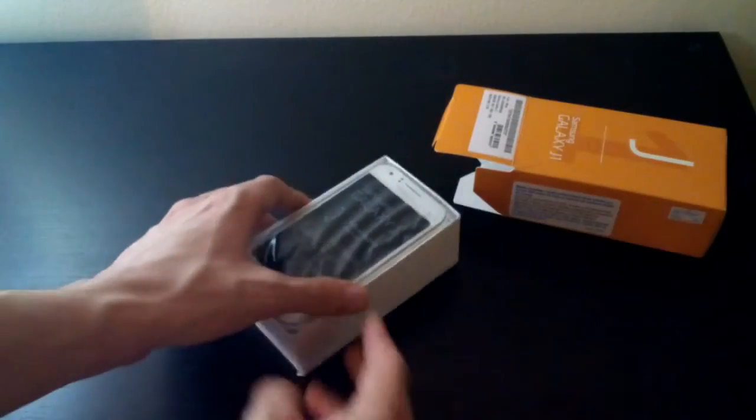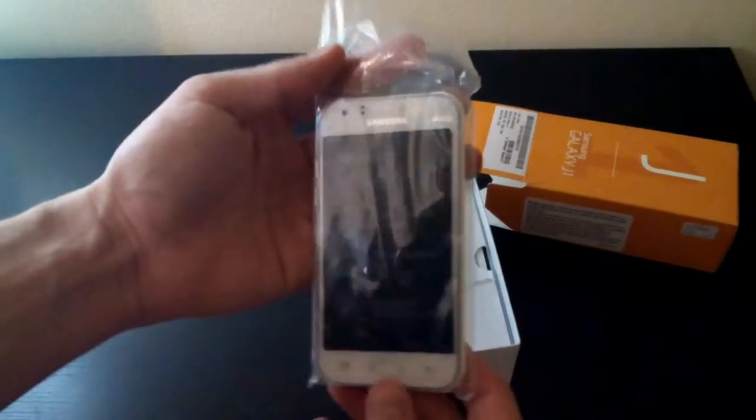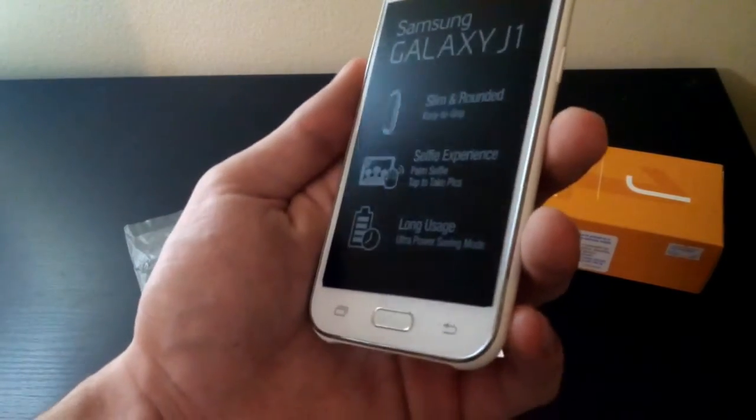The first thing you are going to see inside the box is the phone itself — mine is colored white. When I first got it in my hands, I felt it was extremely slippery compared to other Samsung smartphones.